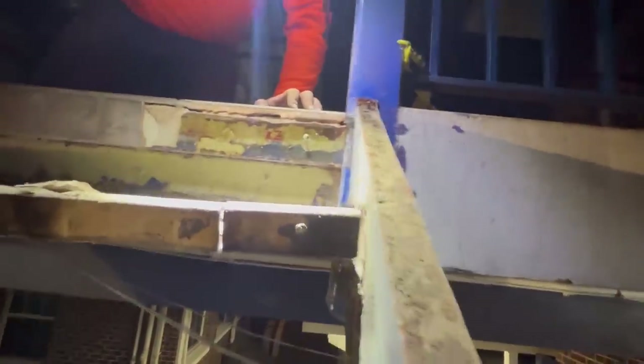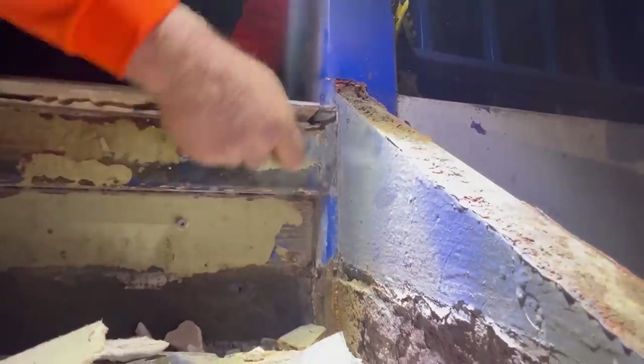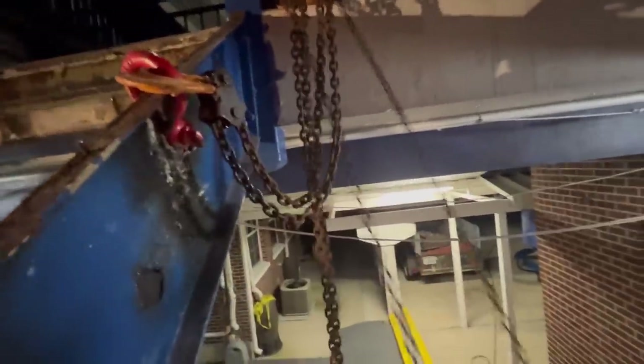There's a shitload of caulk in this thing. We've attacked the clevis and a chain fall up to this railing, and this is how we're going to get it out without murdering anyone or messing anything up.